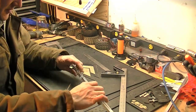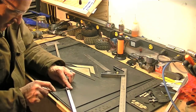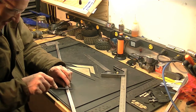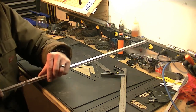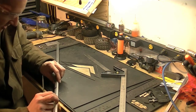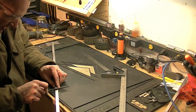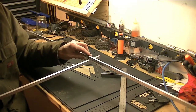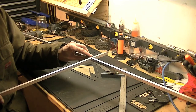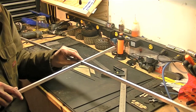Alright, I got the slot cut. I've got to be careful because this bends real easy now — no support. Couldn't use the band saw; I don't know what I was thinking. The band saw doesn't have the capacity to fit this in with the blade. So I just used the old school hacksaw.